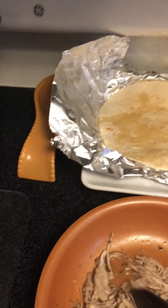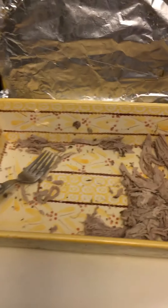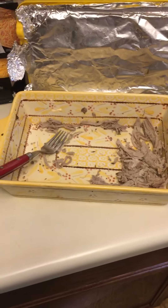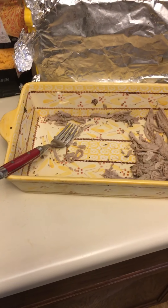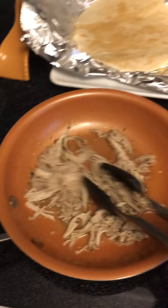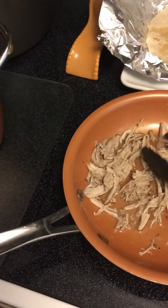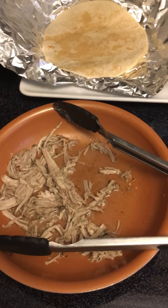This container was pretty full with pulled pork. I also have more that I didn't cut up, which is in the freezer in freezer bags, because I'll make something else with that. So we're gonna make pulled pork tortillas - oh, I know what I forgot!